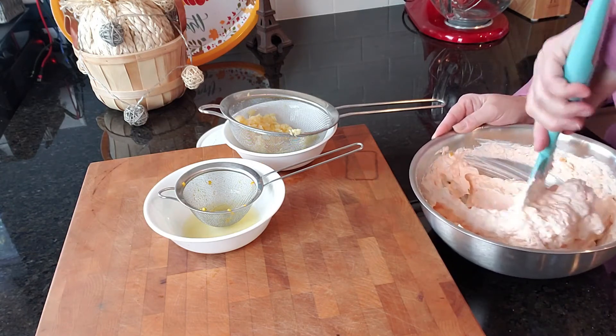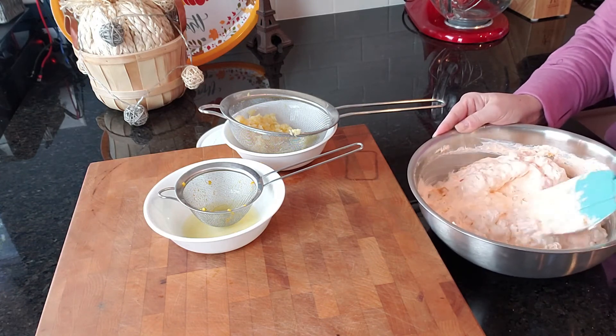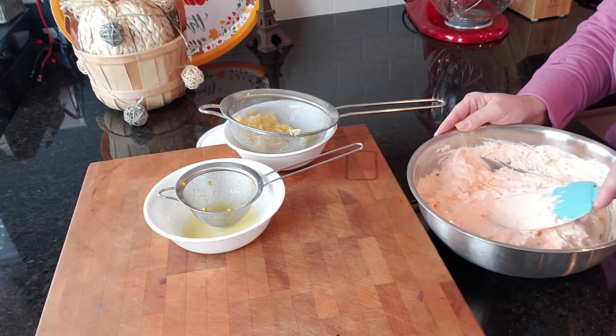And this dessert is done. Now you're going to put it in the refrigerator for a couple of hours and then transfer it to a nice serving bowl. And your dessert is done.